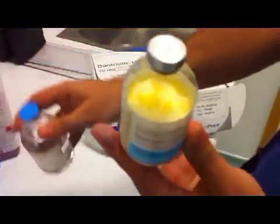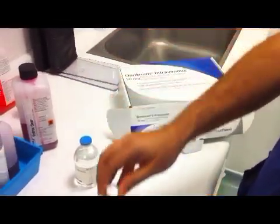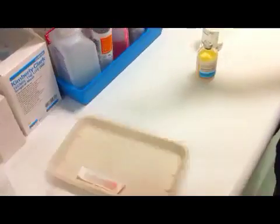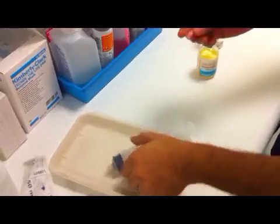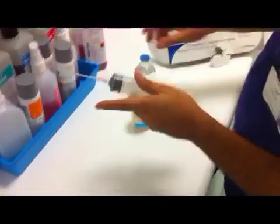The glass ampoule contains 20mg of dantrolene with 3g mannitol and sodium hydroxide. As a result, a diuresis follows intravenous administration. It has a pH of 9 when reconstituted, and the oral bioavailability is variable. It undergoes metabolism in the liver and urinary excretion.